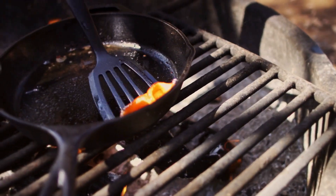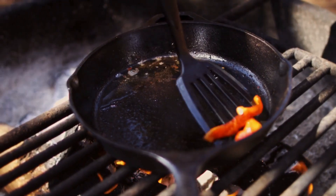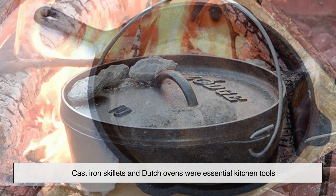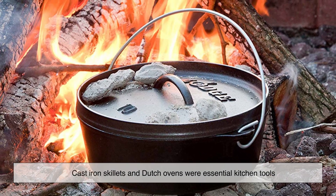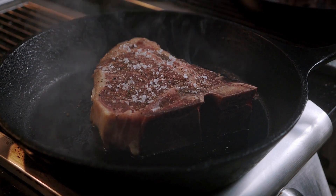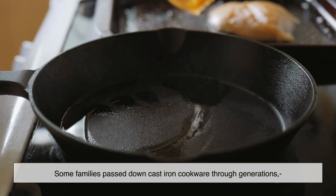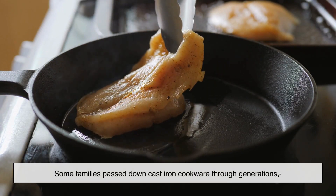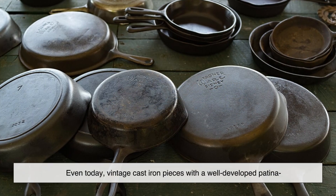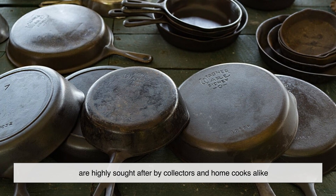The black patina isn't just a modern phenomenon. Historically, cast iron cookware has been prized for its ability to improve over time. In the 19th and early 20th centuries, cast iron skillets and Dutch ovens were essential kitchen tools. Since factory-seasoned pans weren't common back then, people had to develop their own patina through years of use. In fact, some families passed down cast iron cookware through generations, and the black patina was a sign of a well-loved and well-used pan. Even today, vintage cast iron pieces with a well-developed patina are highly sought after by collectors and home cooks alike.